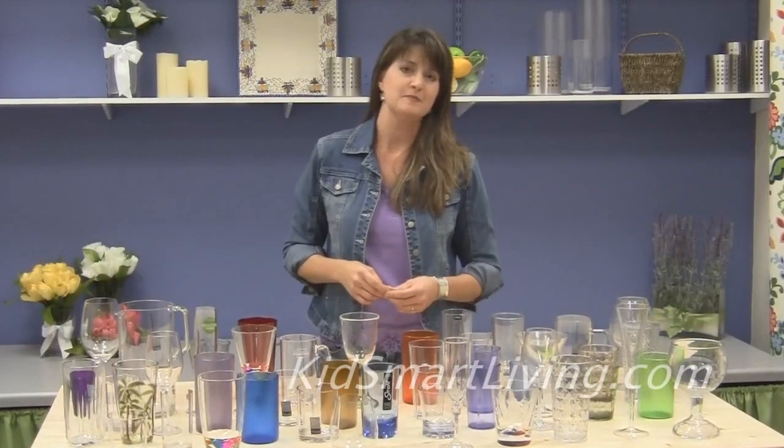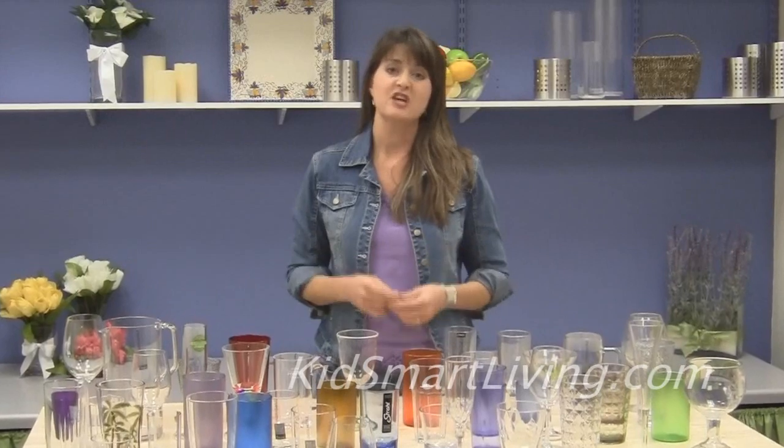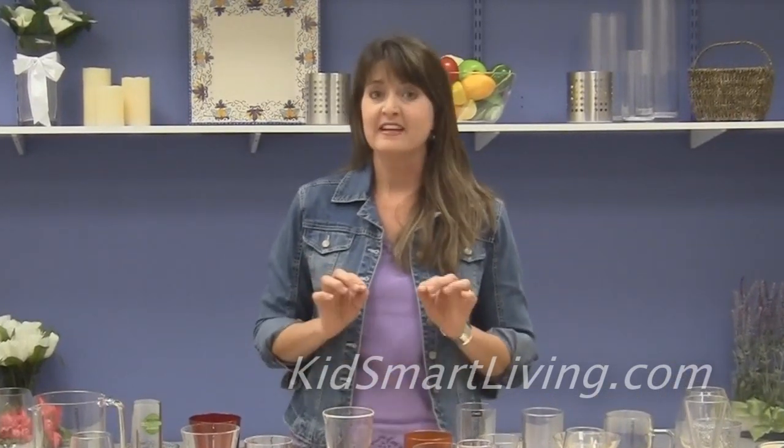So really the best way to know if an item is BPA free when you buy it is to check the labeling in the store, or if you're buying online, make sure you check the product information on the website and be sure that it says BPA free and that it's not labeled as polycarbonate plastic.